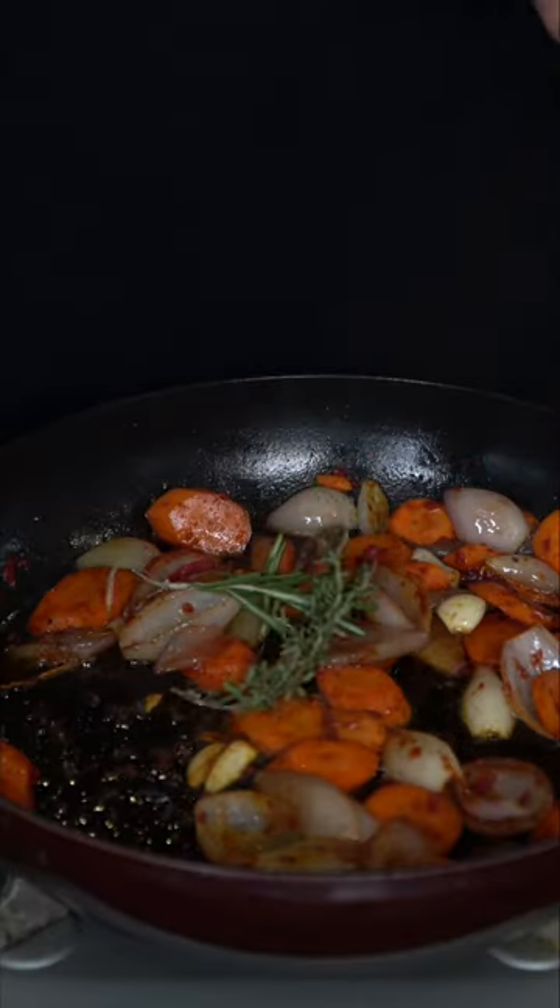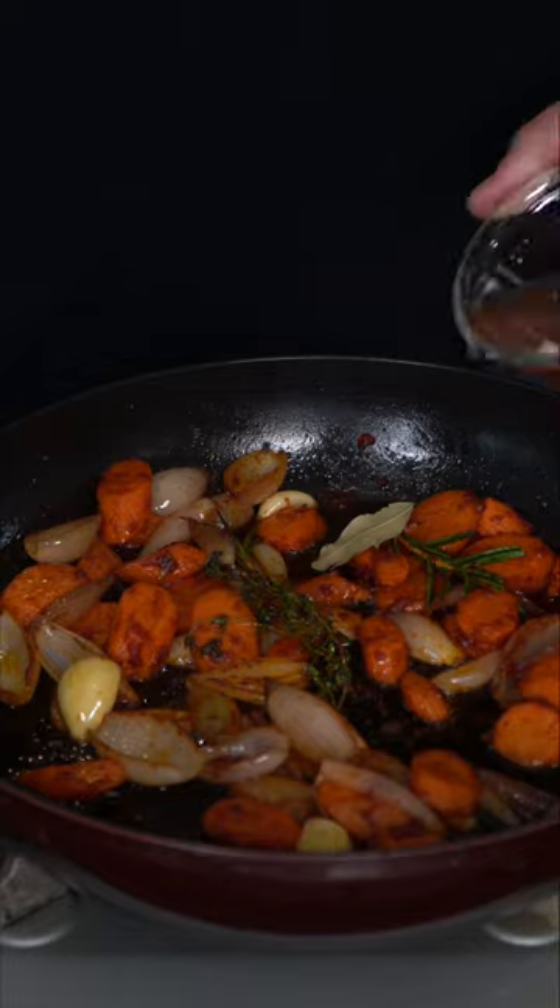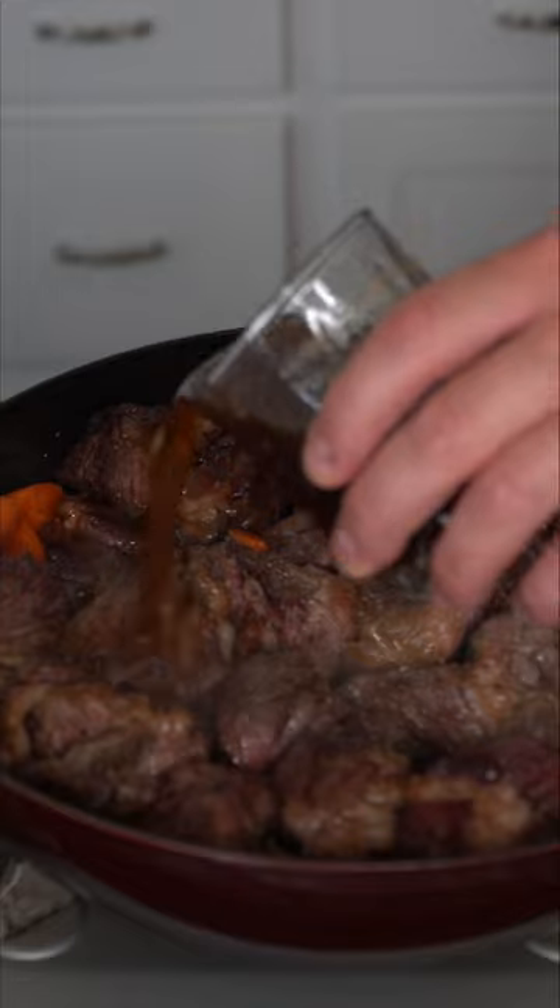It's time for rosemary, thyme, and a bay leaf — these will give this a beautiful aroma. We're gonna deglaze with a little bit of red wine vinegar, then add back in the beautiful beef.